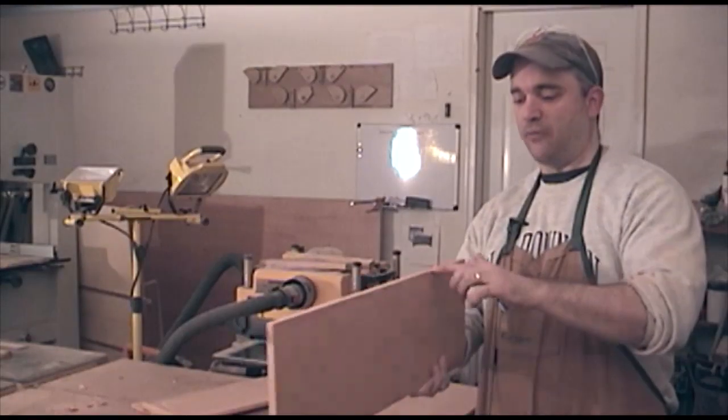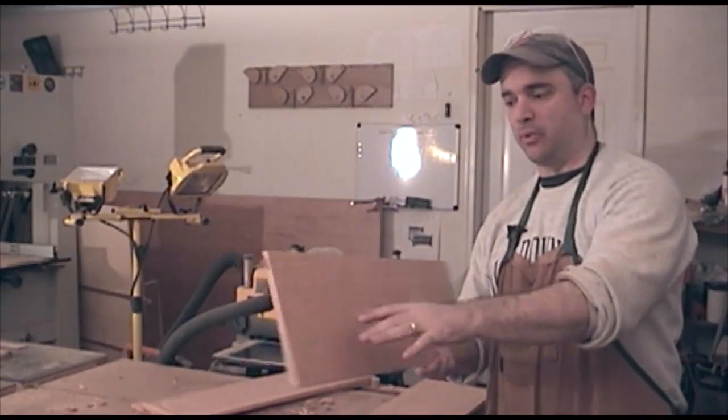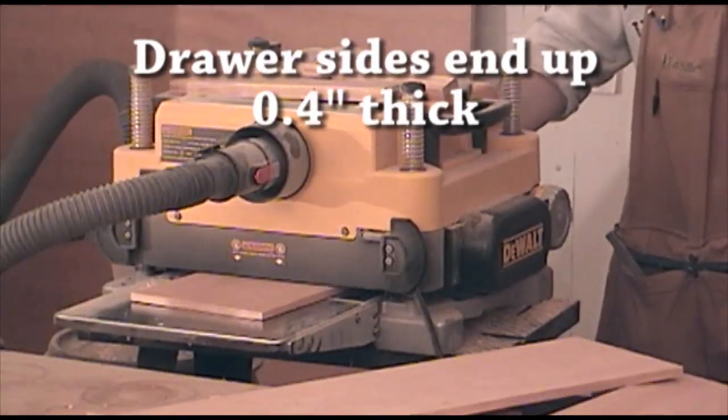After re-sawing these boards in half, I went ahead and face jointed one side and used the same technique again with the hand plane, and now I'm just planing them to thickness.